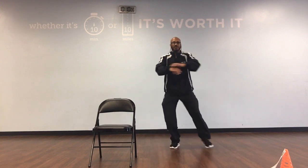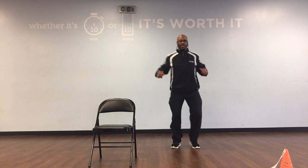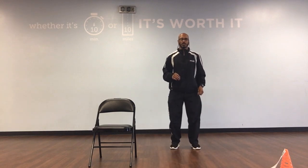Side step countdown: 10, 9, 8, 7, 6, 5, 4, 3, 2, 1. Butt kicks. Ready, go.